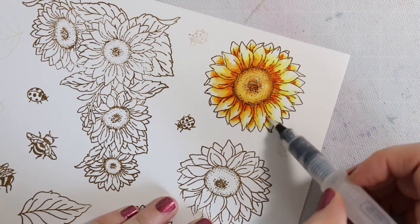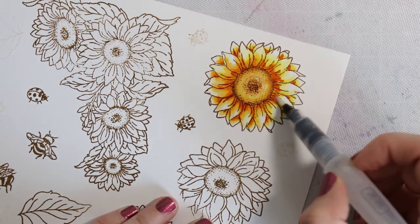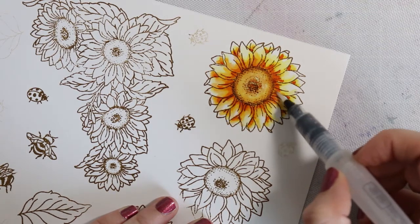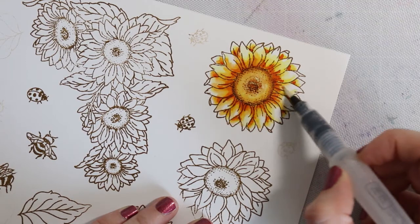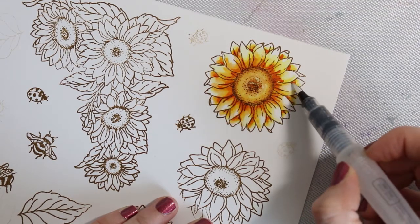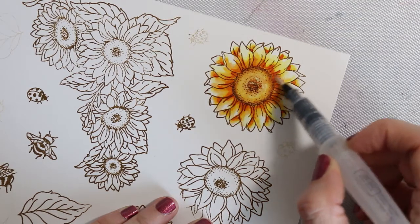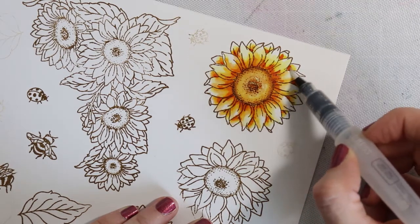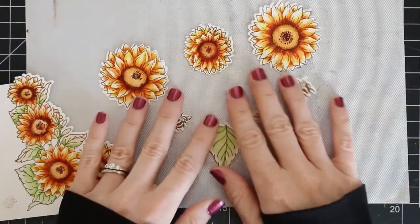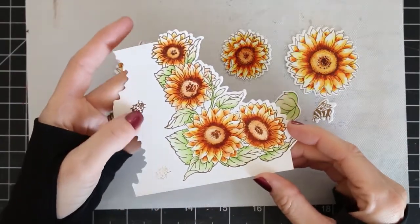This project is part of a hop with Tonic Studios to celebrate their June Stamp Club release. I have a list of links at my blog — you can follow the description box below to get to my blog post for this project. There's a list of names at the end of my blog post that you can follow to hop along and see everybody's projects made with this month's stamp club.